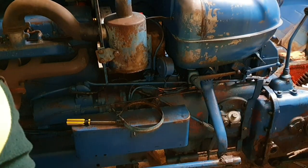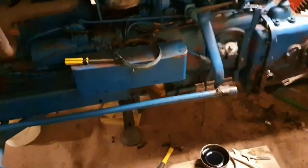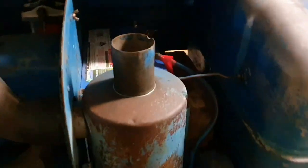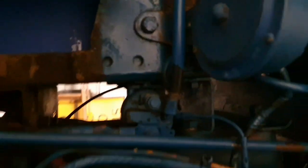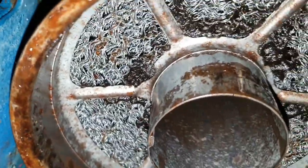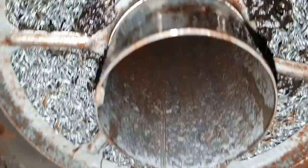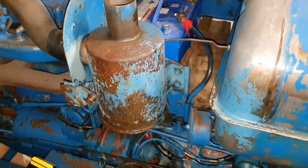One last view and then I'll get to cleaning. You can see the airflow path — in through, through, and then up. A lot cleaner once serviced, though there's always more to clean on a Fordson Major. Hopefully that helps someone — that is the air cleaning system on a Fordson Major.